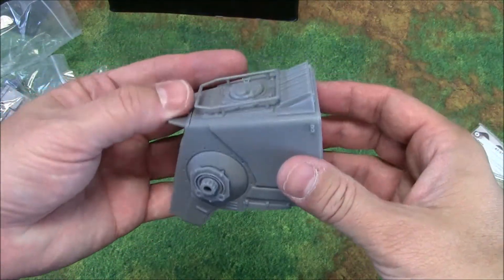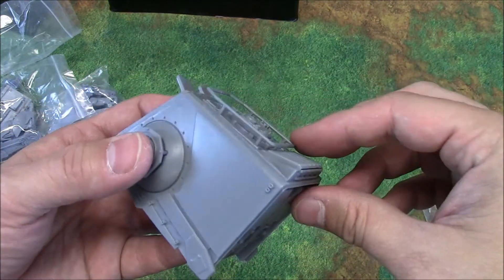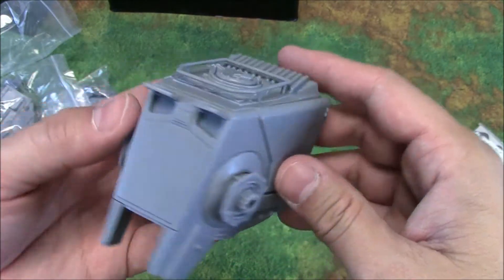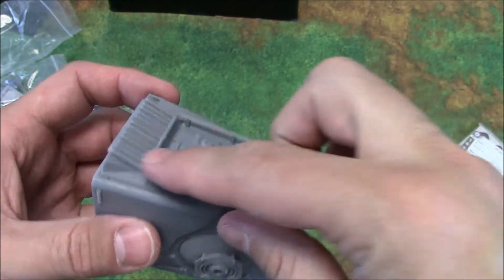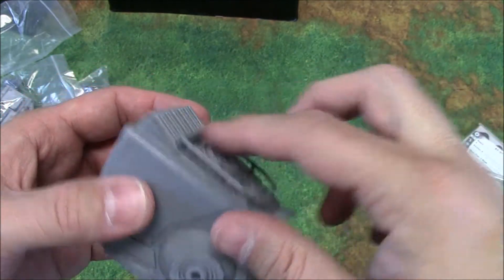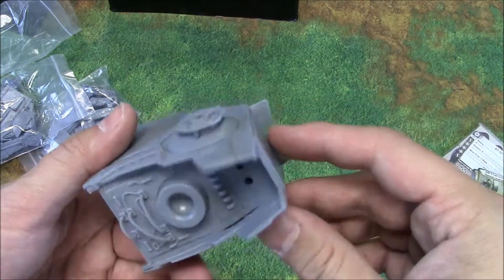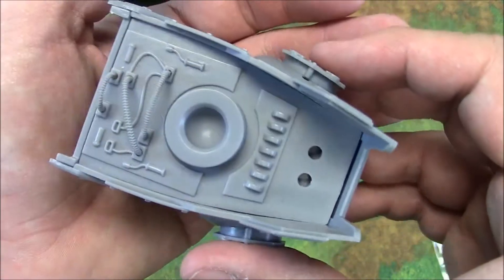That is cool. A lot of this is done — this is nice. They pre-assemble parts of it that are really finicky. I know if that was a separate piece that we had to assemble, it could break easier and stuff like that. And just look at that even on the underside.